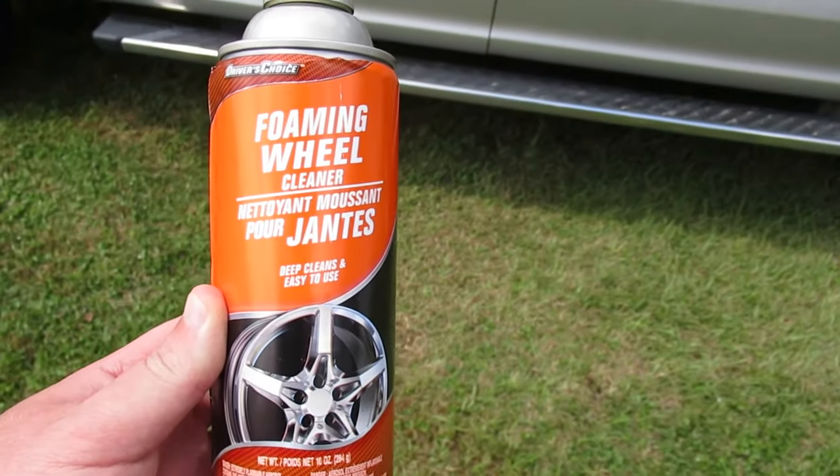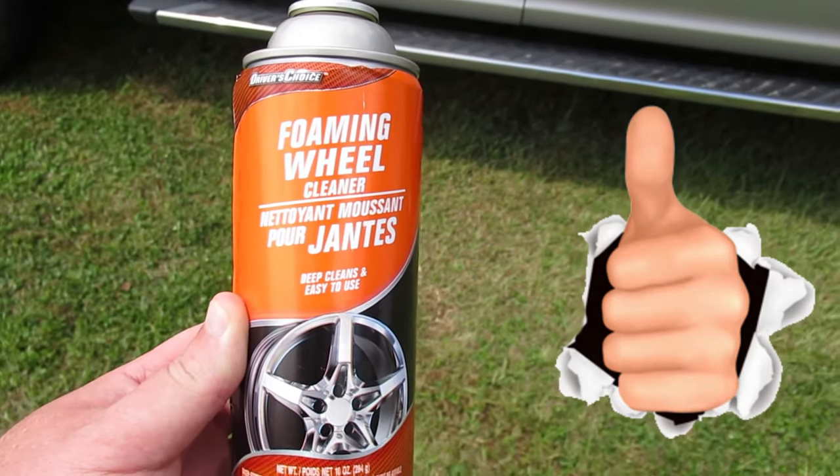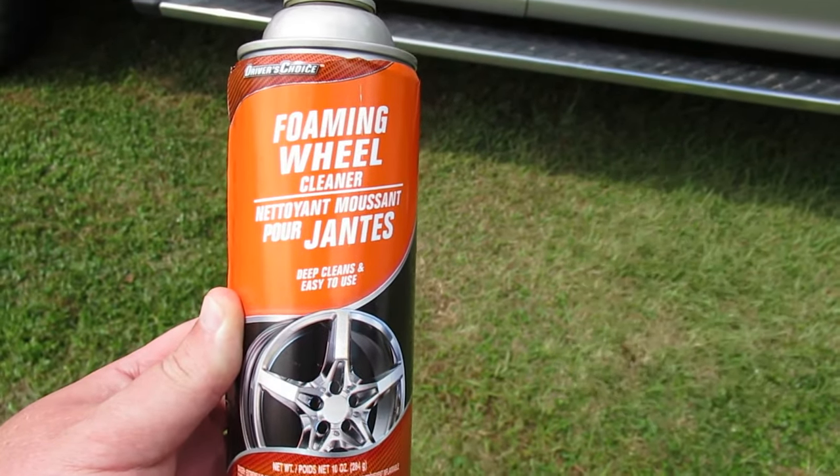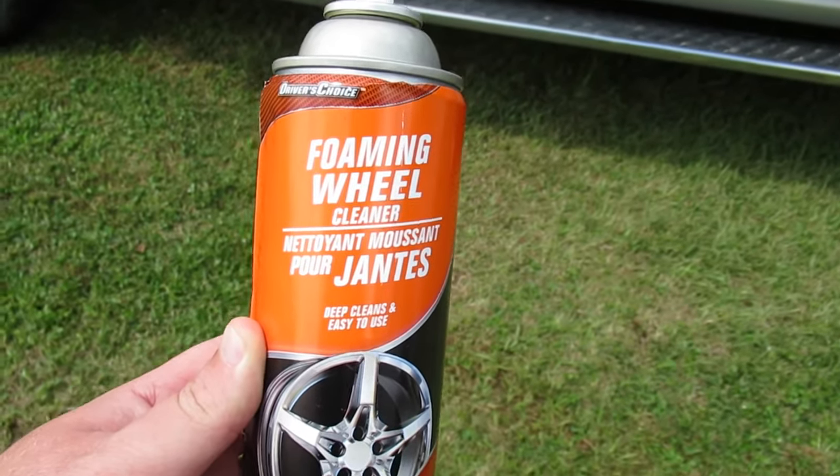My final verdict on the foaming wheel cleaner is that it does pretty well. I don't have a name brand to compare it to because I don't really use any type of wheel cleaner — I just use elbow grease — but overall, this didn't do all that bad.